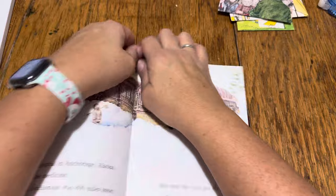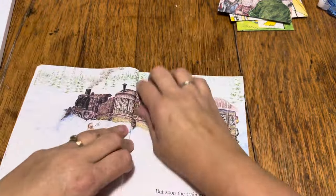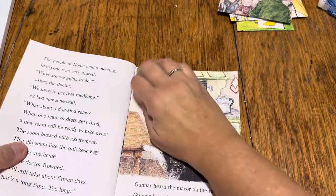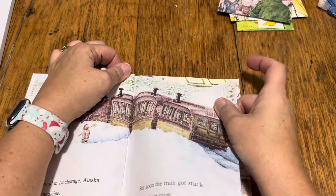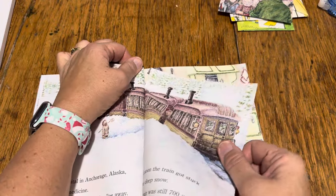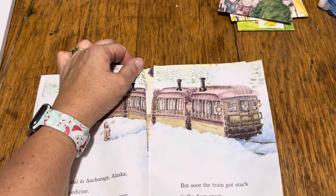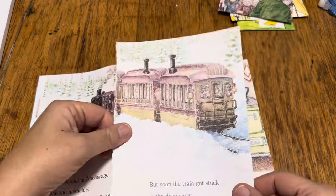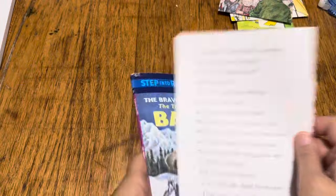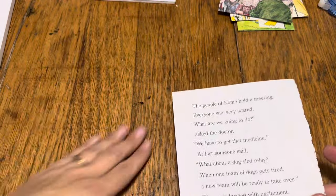So the first thing I'm going to do is kind of pull this back a little bit — I want this kind of flat so I can pull this page out. I really don't want to rip the page. So as I start to pull, I'm really getting it as close as I can. Not too bad — we got the whole picture out. There's nothing on the back, that doesn't bother me at all. So I've got to move my book out of the way.